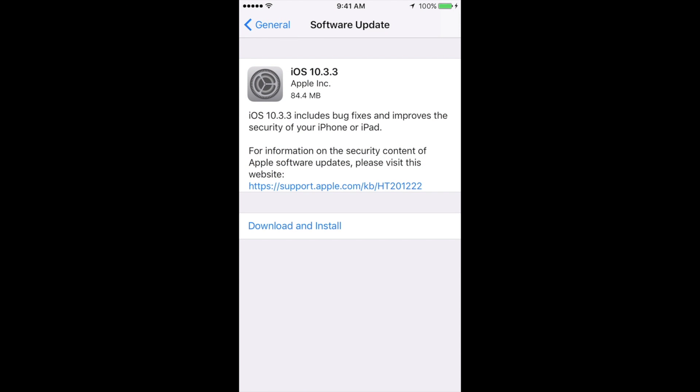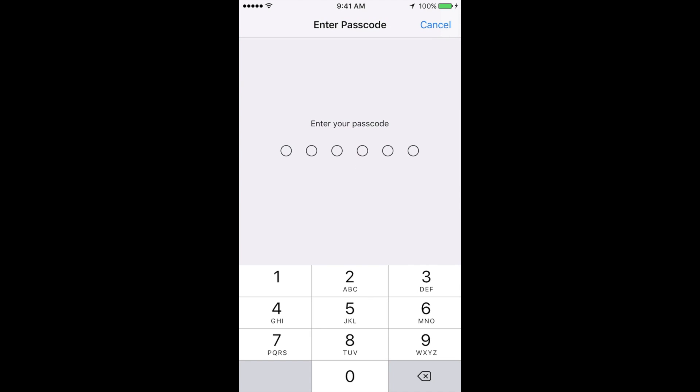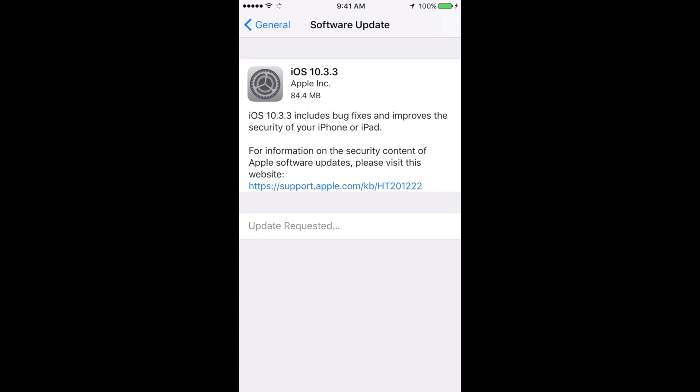Under that you should see it checking. So 10.3.3 is the latest one at this point. If you click on Download and Install, it will ask you for your passcode if you have one. After you put that in, it's going to download.